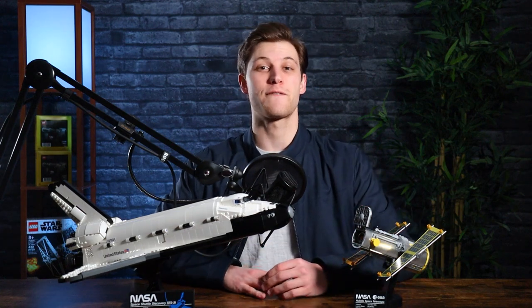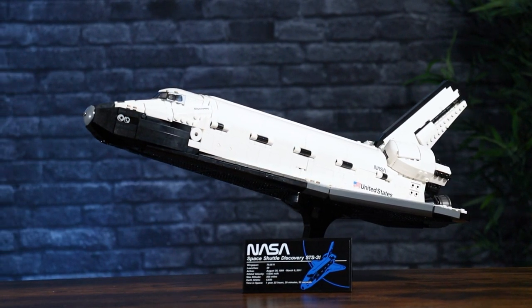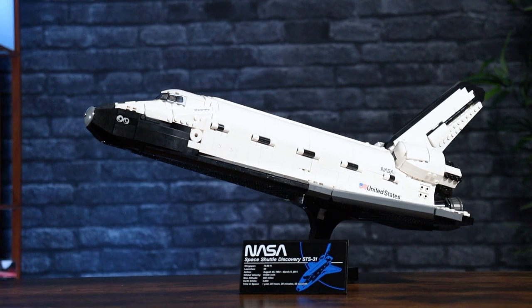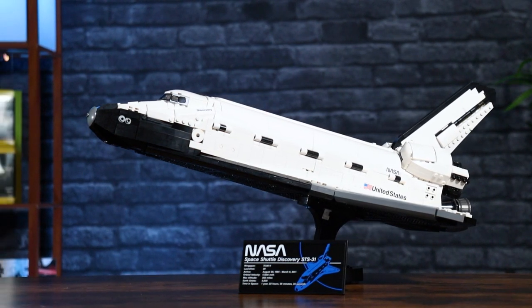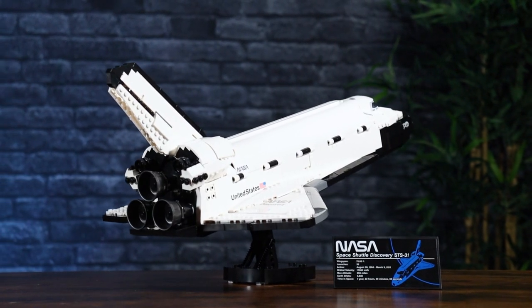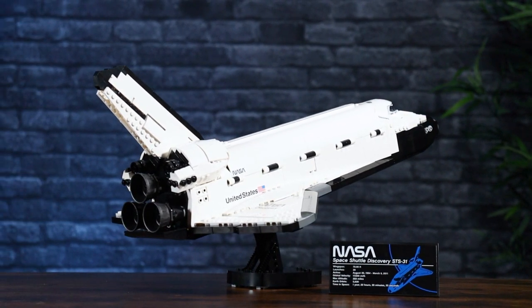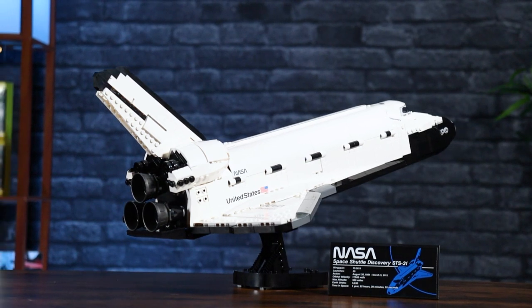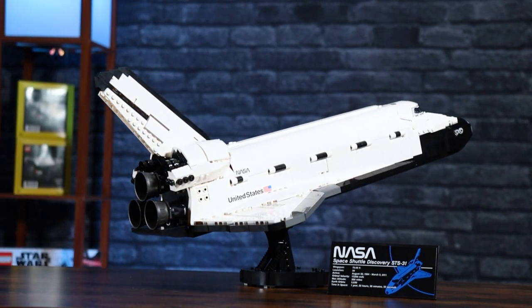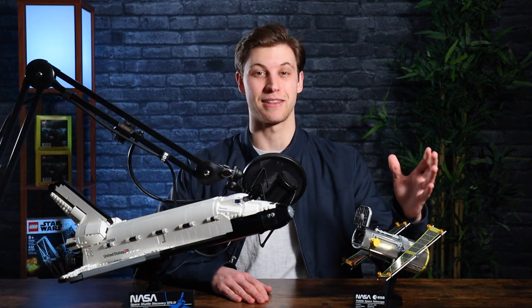Starting off with the Space Shuttle, the first thing is that it is so good-looking. The studless look — or nearly studless, there are a couple studs sticking up — completely works for this model. I think if you look at certain LEGO models, the studless look just doesn't work, but this is one where being studless is a really good design choice because it's representing such a specifically engineered NASA Space Shuttle. The super-clean look helps drive the point of NASA — when I see this and I see LEGO, it's like, yeah, that looks like something that belongs with LEGO NASA.